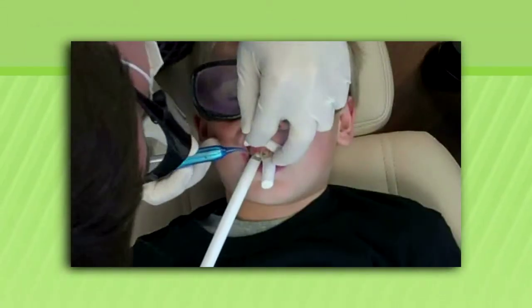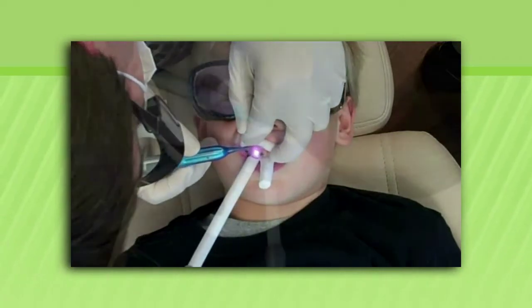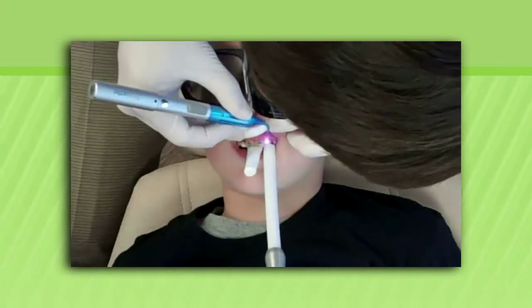With just a little topical anesthetic applied, we can now remove the gum tissue with just a few swipes of the laser. In the past, we would wait for sometimes up to a year to see if the tooth would erupt any more so we could place our bracket in the right spot.